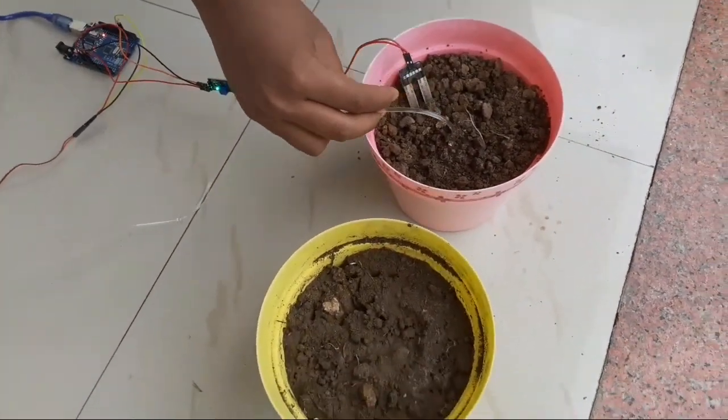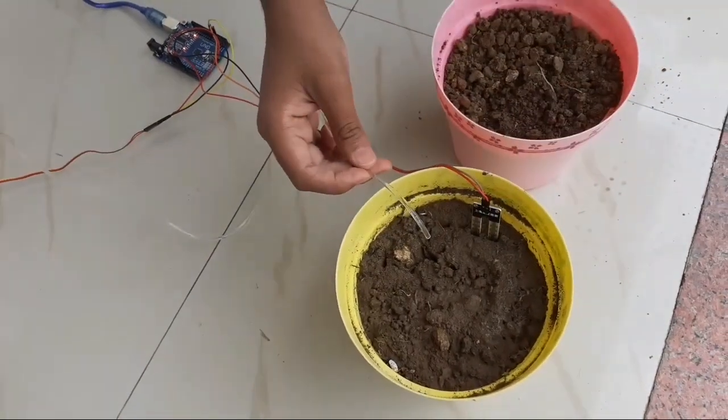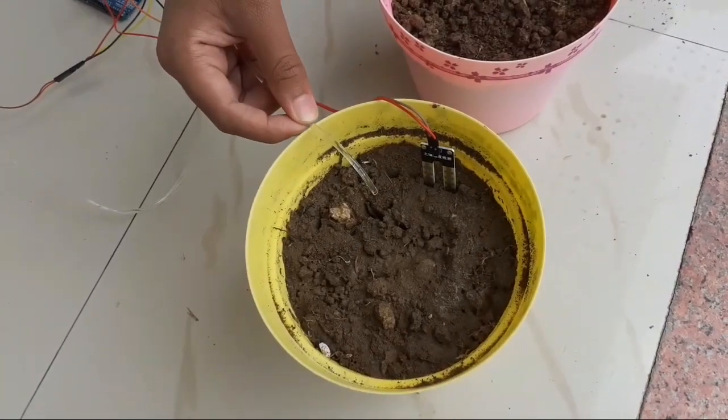Now let me put it in wet soil. As I put it in wet soil, the water supply automatically stops.